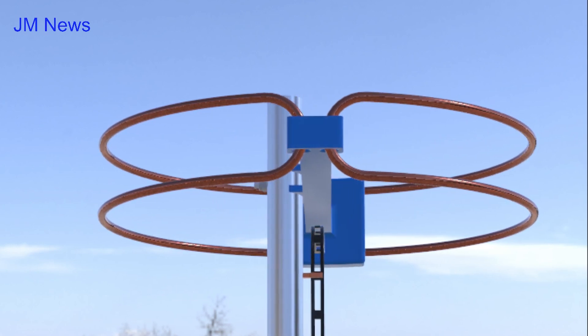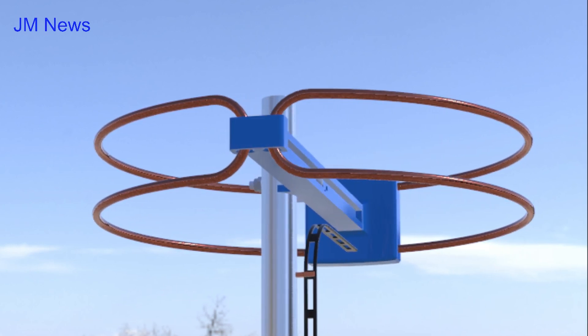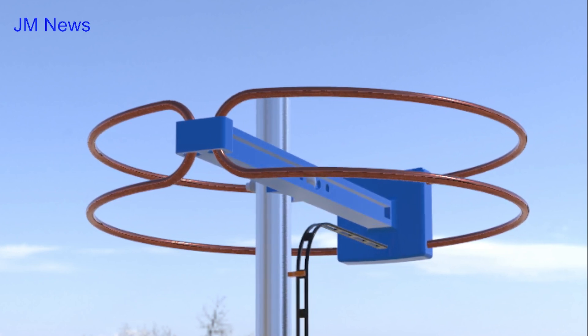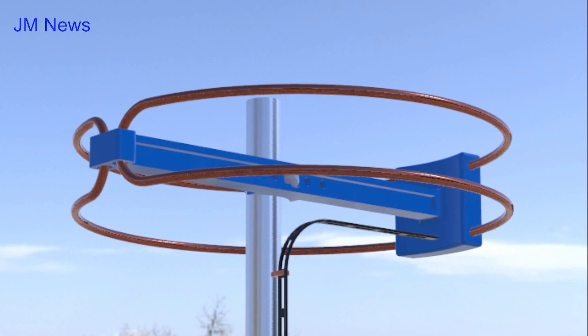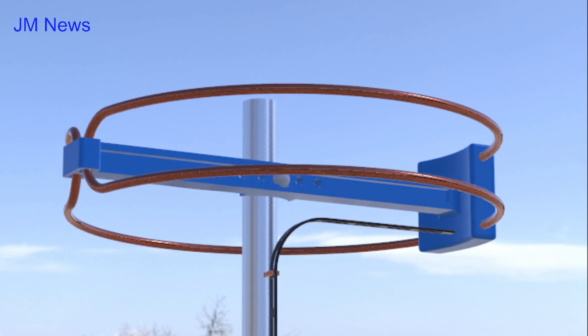We present the model of a 2m halo omnidirectional amateur radio antenna. The halo antenna is basically a folded dipole that is wrapped in a cylindrical shape. This antenna model is useful for cars, RVs, boats, or other areas.